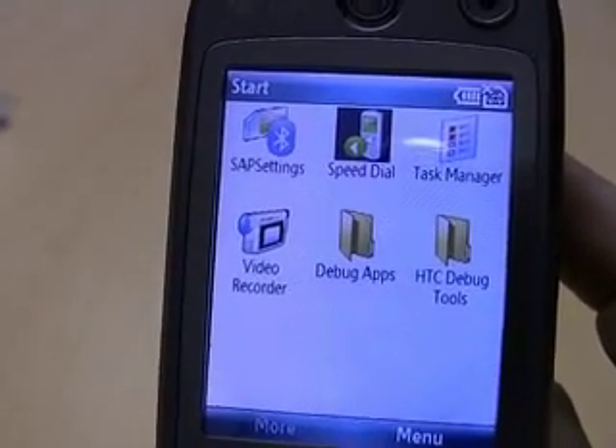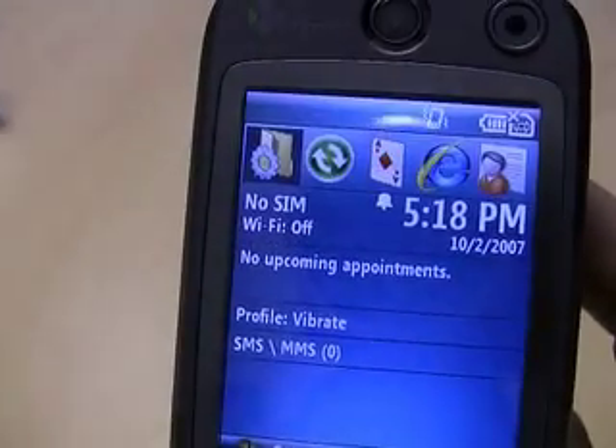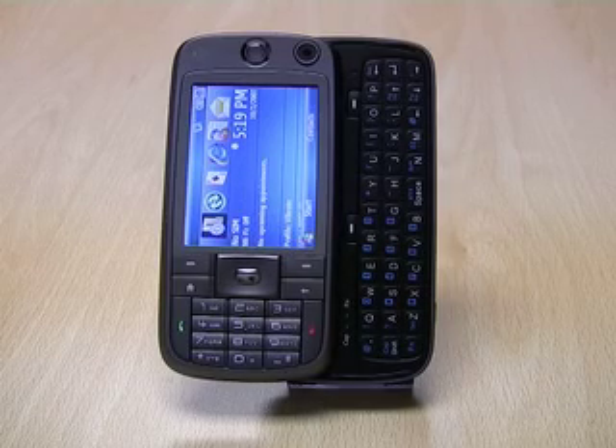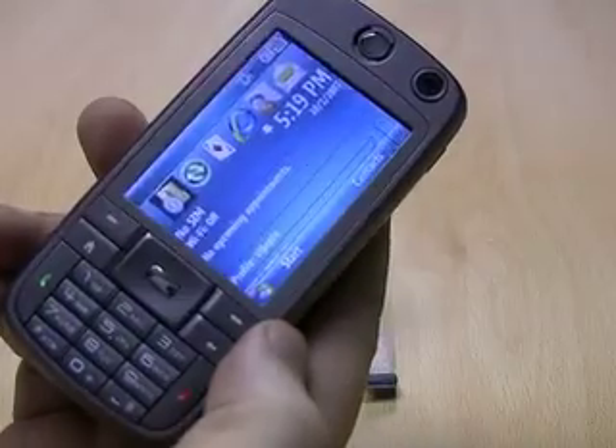And then moving on, programs like speed dial and a video recorder program. To sum up, the HTC S730 is a powerful upgrade to the S710, and it's now available from expanses.com. Thank you.